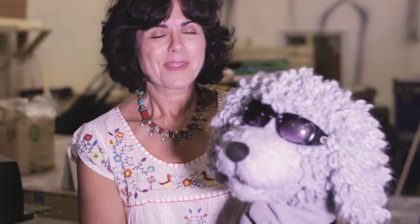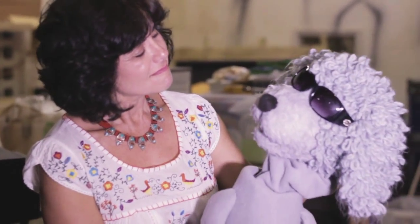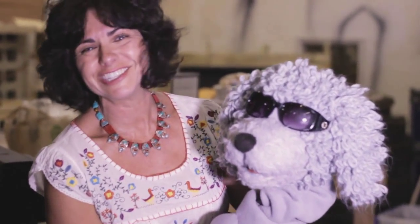My name is Ronnie Gerstel. I'm a puppet fabricator here at Jim Hammond's Puppet Network. I've been fabricating for about 22 years now.